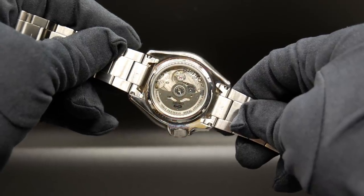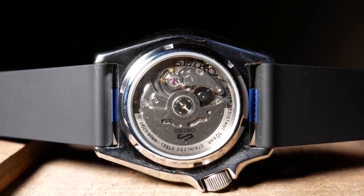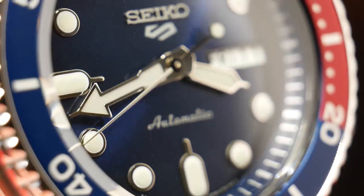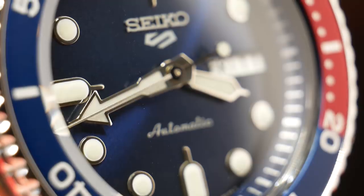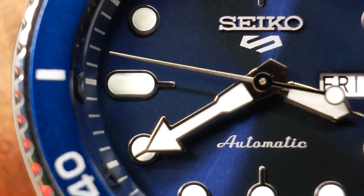And accuracy was actually fairly impressive on this one. I usually have bad luck with Seikos, but here I was only losing about a second a day. So I'm not sure if that's a fluke, or if they're actually doing some fine tuning of these in Japan. But it's good to see regardless.